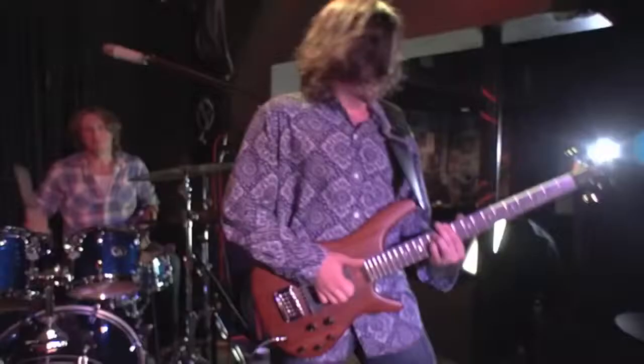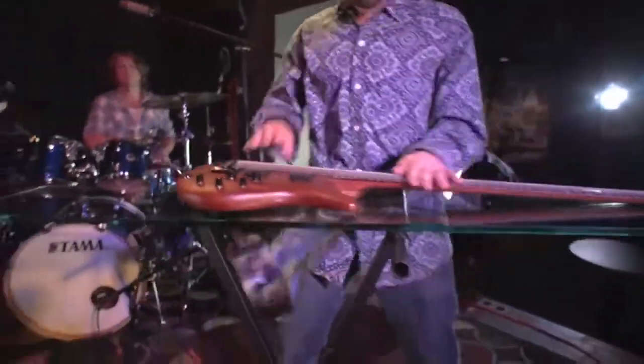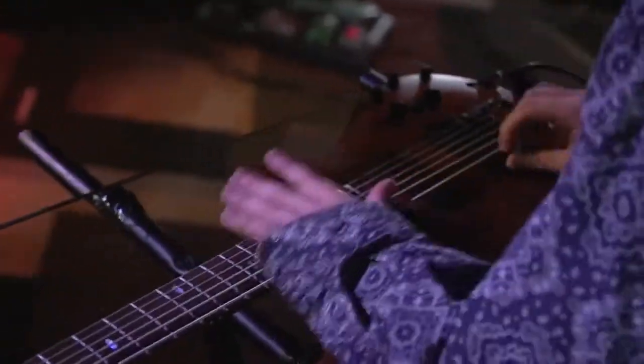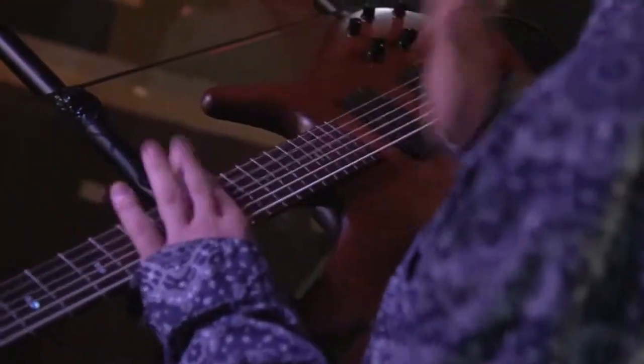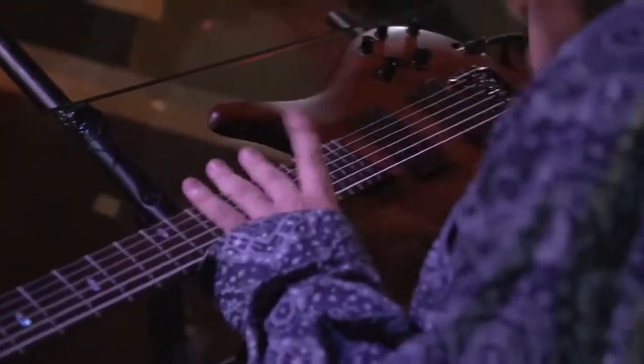I think it just gives you that opportunity to experiment more. Because I played guitar before, I would approach the bass sometimes like that. I just like the way that melodies sound on the bass with the thicker strings and the wood, and also the way chords sound. And sometimes on a regular bass, it can get a little too muddy with the overtones. So I think the crossover is perfect in that way, that it covers this whole spectrum of sound.